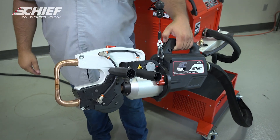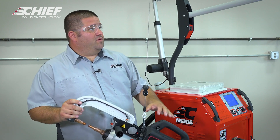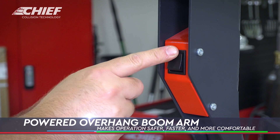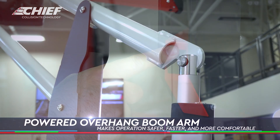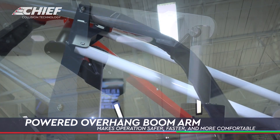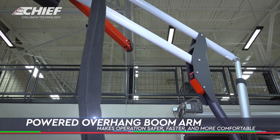And we're done. Another really cool feature that makes this welder stand out is this overhead boom. This is a fully electric boom that allows you to raise and lower it with a simple press of a button. This makes working on larger vehicles, especially delivery vans, really easy and safe.